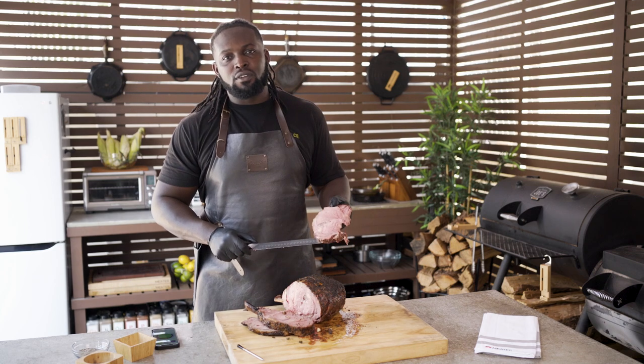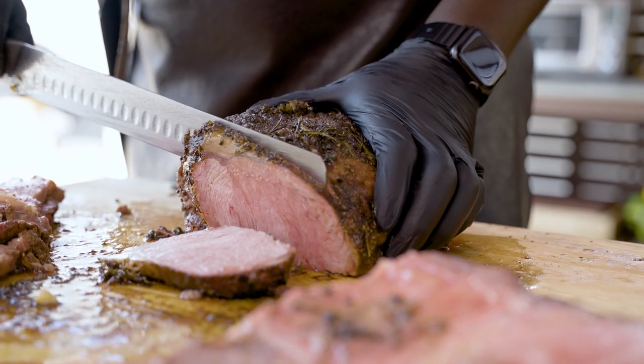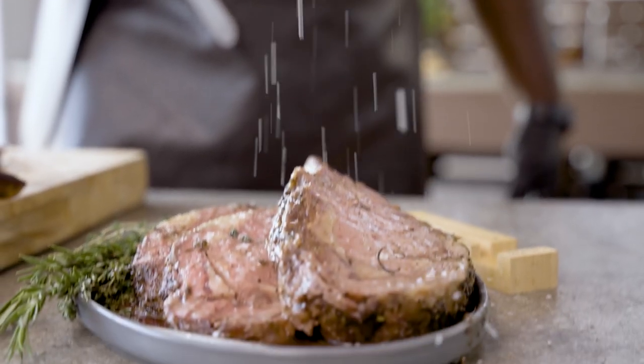One of the benefits of using the Meter Plus Probe is you're going to get consistent results each and every time. All right guys, the cook has been completed. I want to thank you guys so much for coming along with me during this cook. I hope you enjoyed it and picked up a thing or two. For more recipes like this, please head over to Meter.com. Cheers!